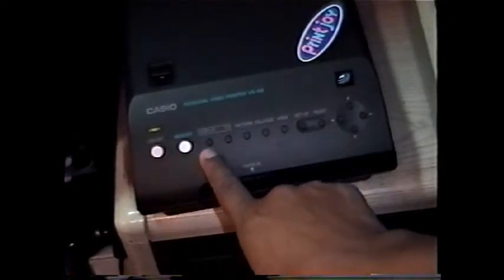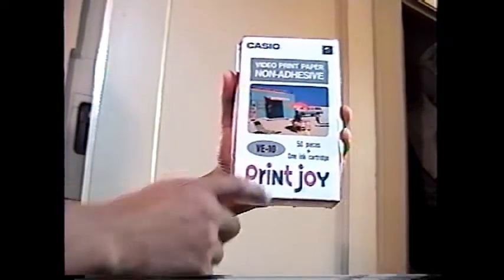Now let's get this sucker printed. There doesn't seem to be any button that says print, so I have to go over to the instruction manual. What you need included is the paper and the ink cartridge. We open it up and slide in the ink cartridge, and that's it. What you hear is the ink cartridge loading up.